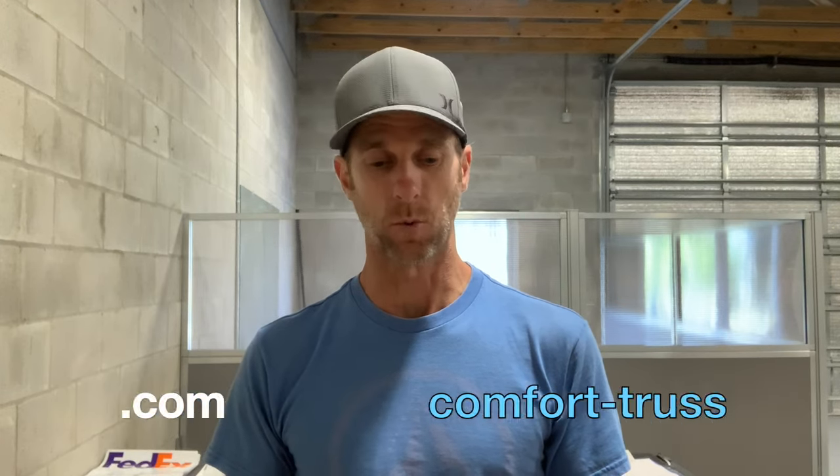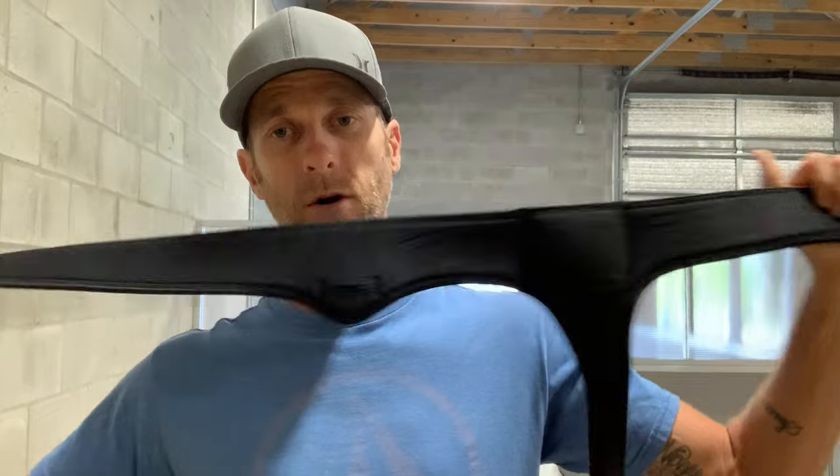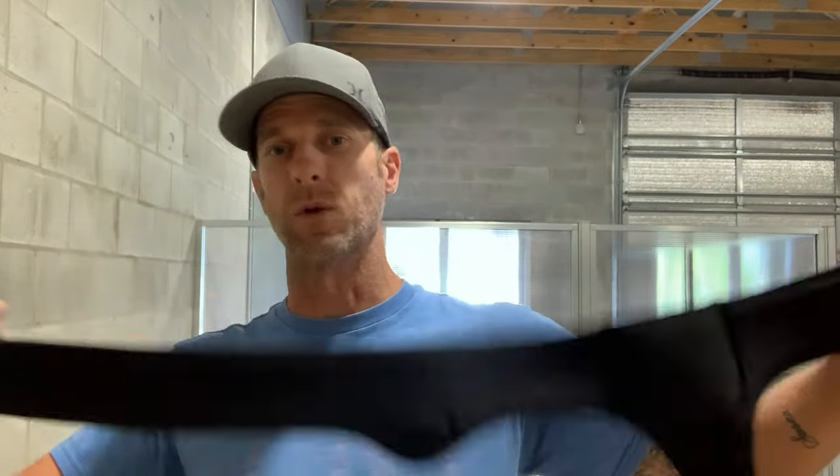If you'd like to get one — whether it's the minimalist or the HD heavy duty version — you can go to my website, ComfortTruss.com. Right now the HDs are on sale for 20% off, though it depends on when you see this video. Take a look at them on the website and read some of the customer reviews — they're awesome. That's it, guys. I just wanted to run through the HD with you and let you know it was out there. If you've used the minimalist and it wasn't enough support, the HD is where it's at if you need more support or more longevity out of your belt.